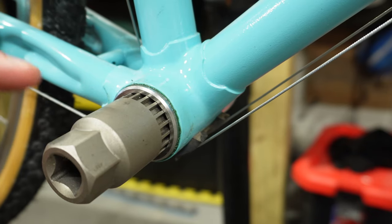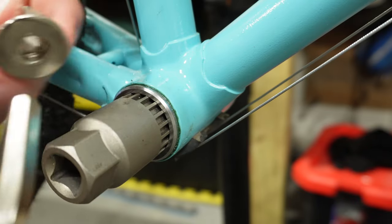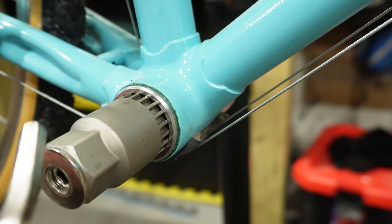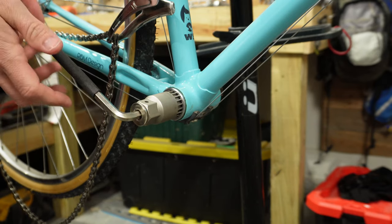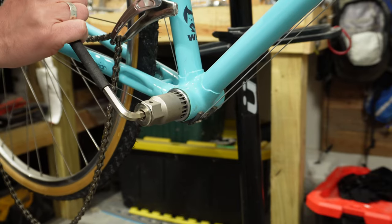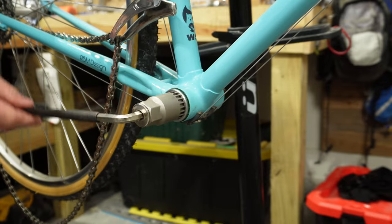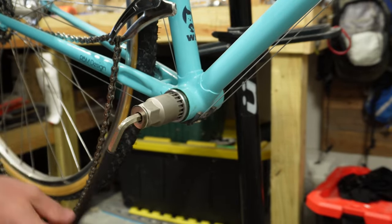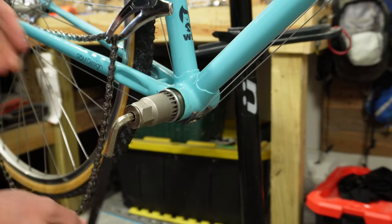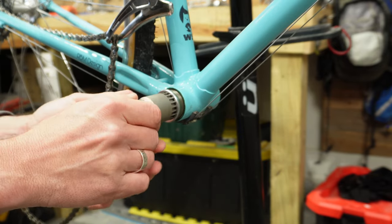From there we can take either a wrench, or this particular one uses a little tool that came with it that fits on the end and uses an eight millimeter Allen key. Now in order to loosen this, I usually just hold on to the back part of the bike when it's in my stand and give it a good push. Sometimes these can be on here very, very tight, so you may have to use some sort of lubricant like WD-40 to get the threads loose. But once you start unthreading it, it should come out fairly easy.